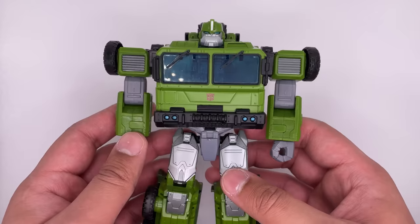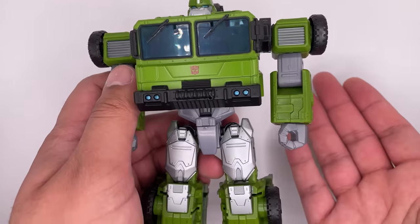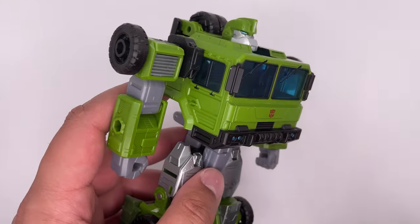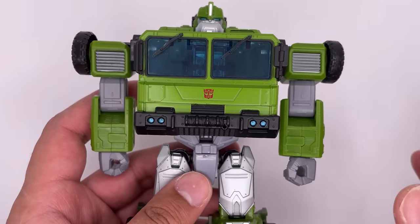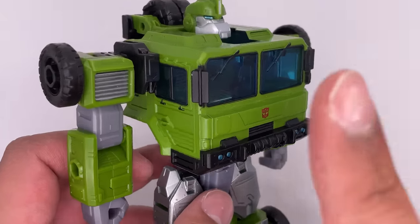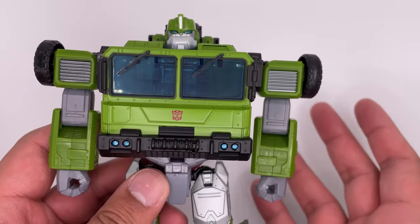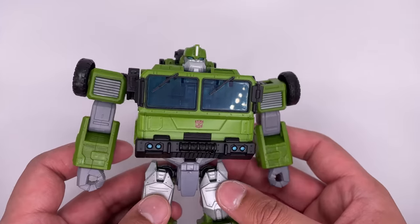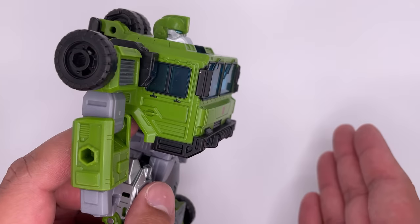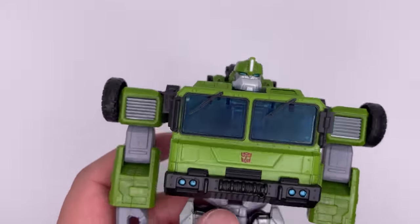Now the robot mode is pretty bulky, but the character's name is Bulkhead and he's supposed to be bulky, so that's not really a complaint. If this figure wasn't bulky then that would be a complaint — so they got the bulky part right. However, this chest area right here is not something I'm a big fan of. It's very distracting, obviously very huge, and it's the only area that I think is actually too bulky. I kind of wish it was shaved down a little bit because it really obscures the head. I'm also not a big fan of the G1ification of this, especially since this is supposed to be Transformers Prime Bulkhead. The chest really does throw me off.